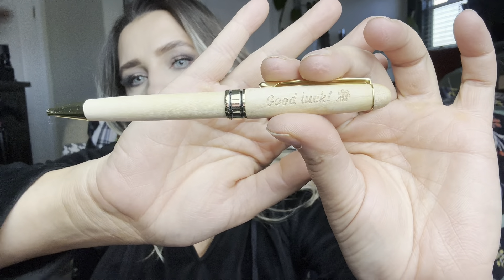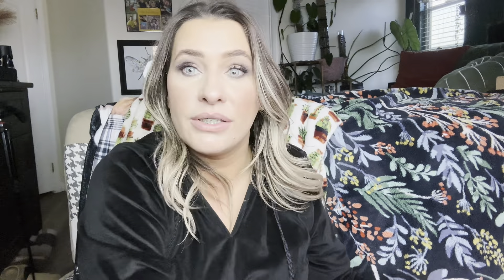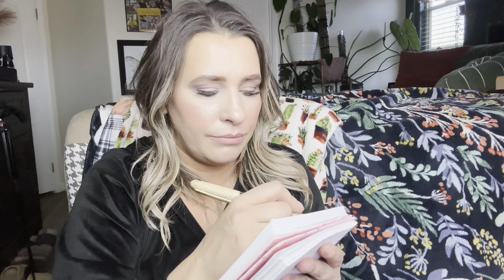So first of all, this is how they come packaged. They're actually really great gift ideas. This is what the pen itself looks like. So you just pull it out. This one says 'good luck.' And the pen itself is this really beautiful wood. You can see, you just turn it, and that's what it looks like. It has a really nice weight to it, and it is gold in the wood.